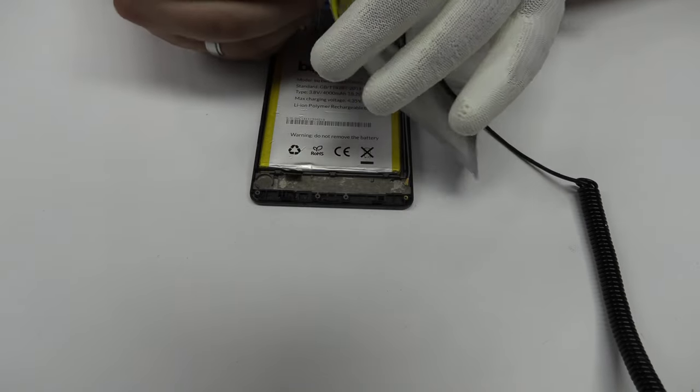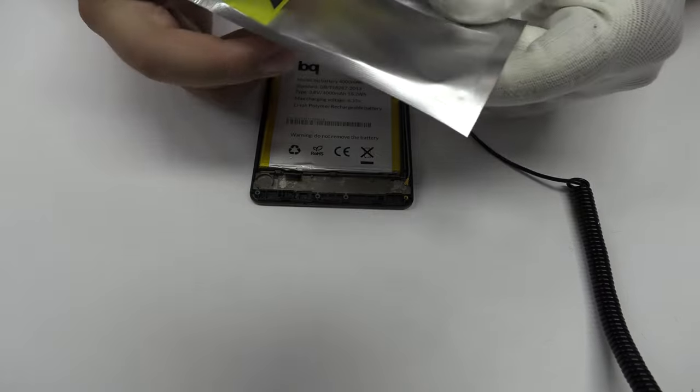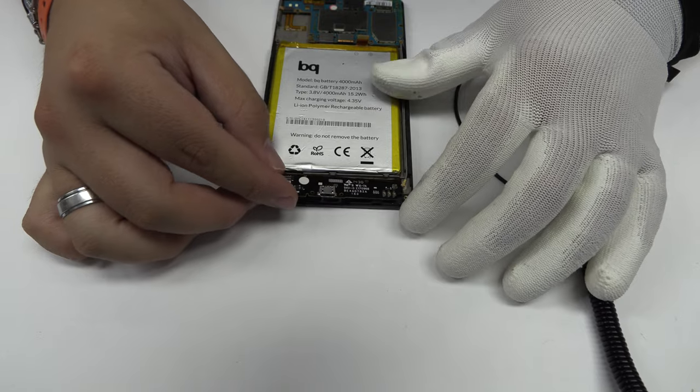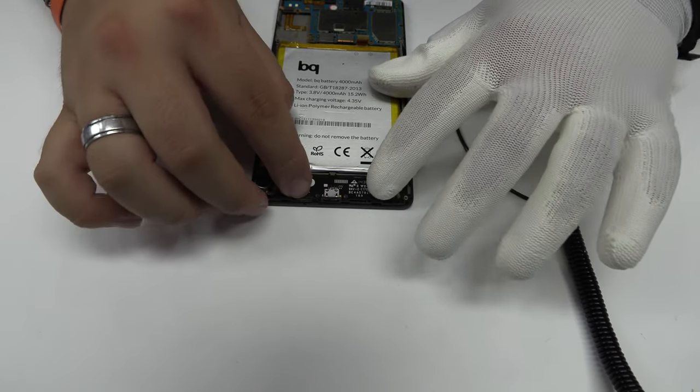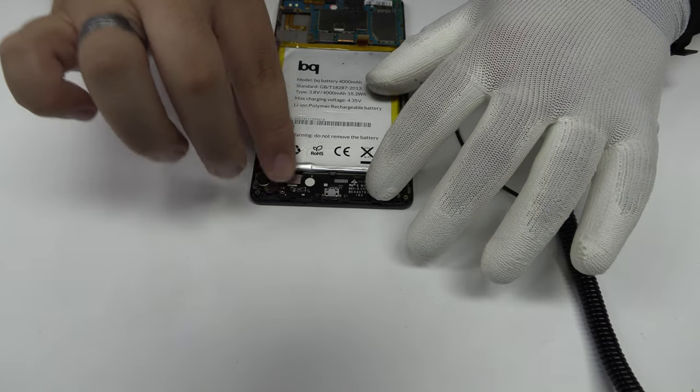We have finished the disassembly process. Now we return with the assembly process.